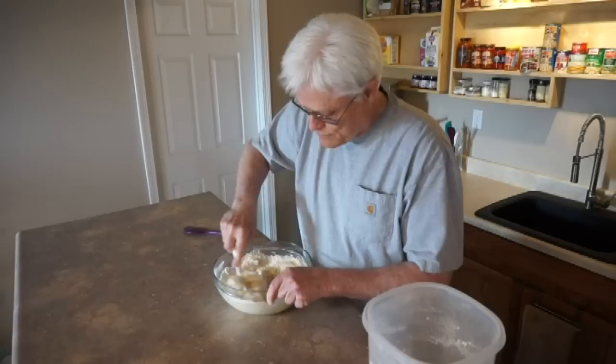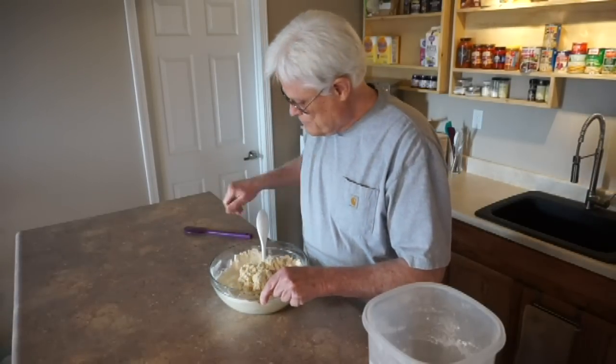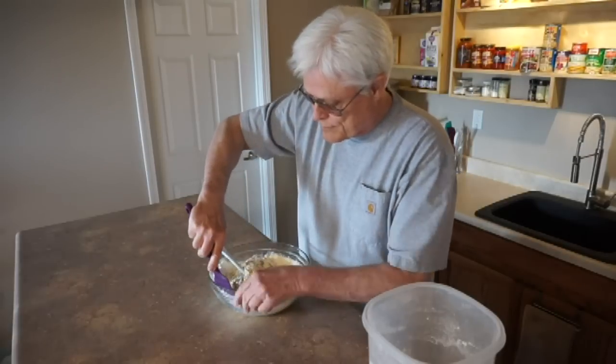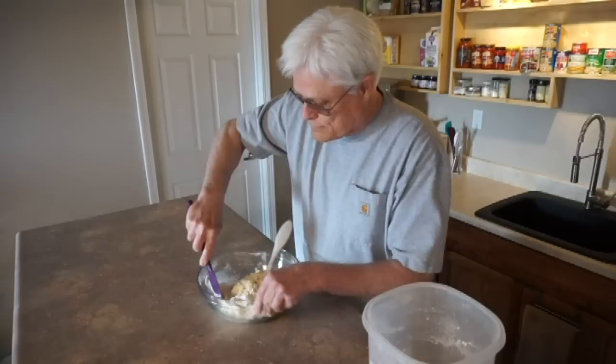Then change direction and tumble the dough to combine the moist flour on the bottom with the dry flour on top. Finish by scraping the sides of the bowl to get the last bits of flour into the dough ball.